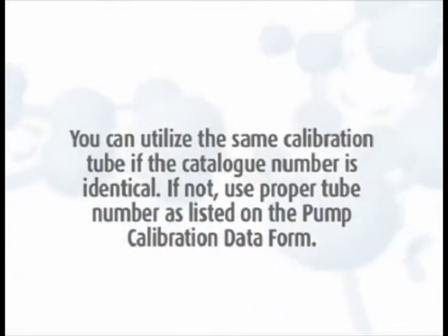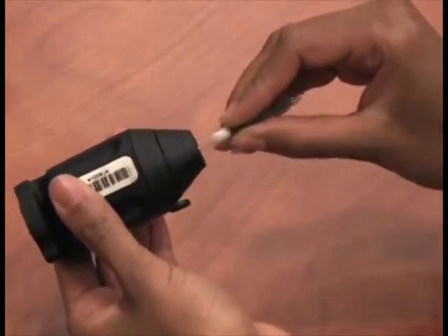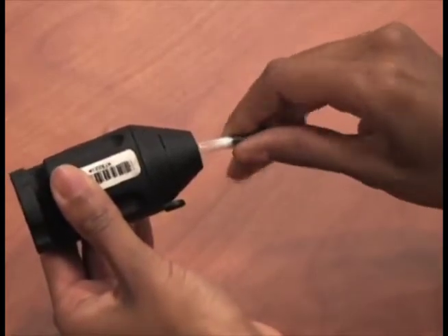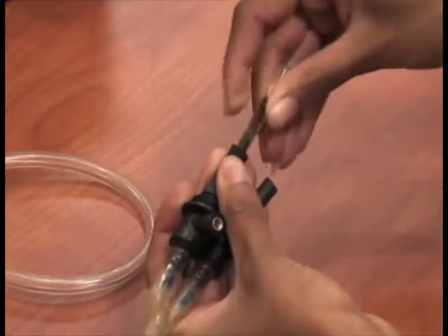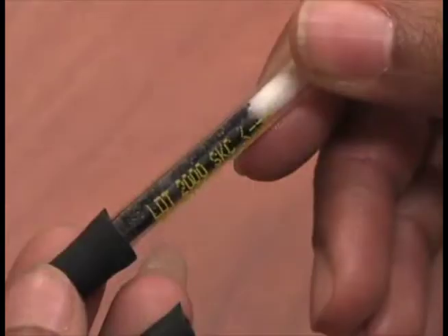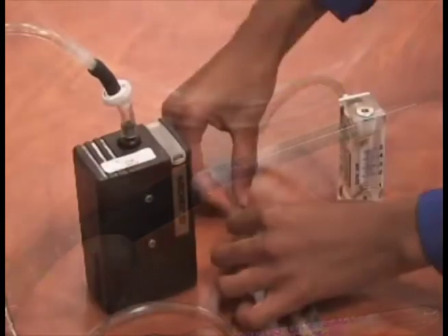You can utilize the same calibration tube if the catalog number is identical; if not, use the proper tube number as listed on the pump calibration data form. Use a tube breaker to break both ends of the tube to provide an opening at least one-half the internal diameter. Insert the open sorbent tube into the first holder's rubber sleeve marked A, with the arrow on the tube pointed toward the holder. If the tube does not have an arrow, place the end of the sorbent tube with the smallest sorbent section or backup section into the tube holder toward the pump.